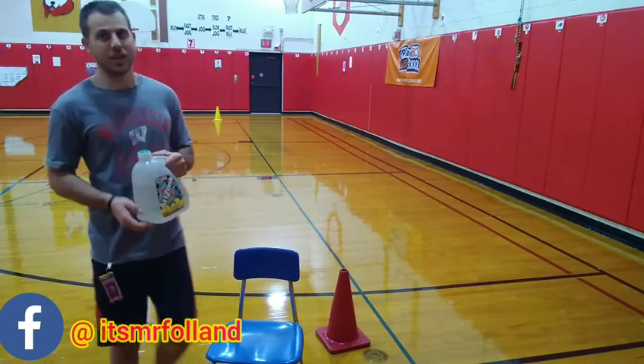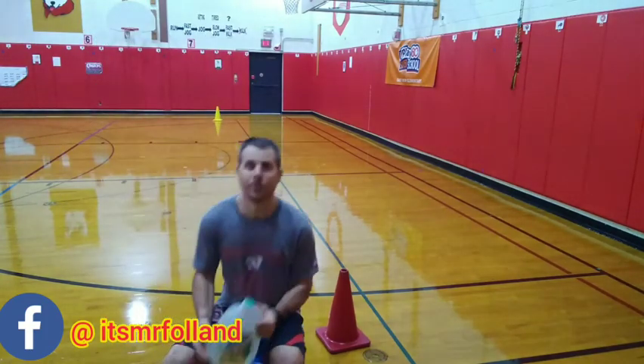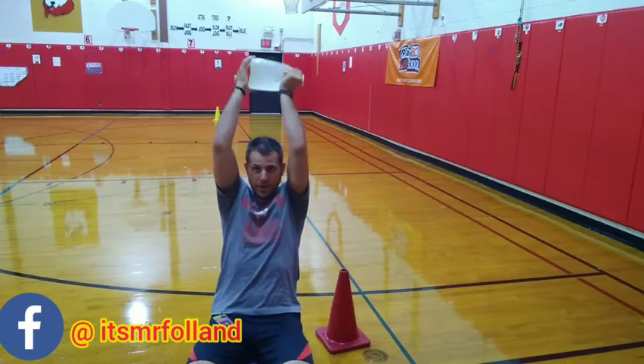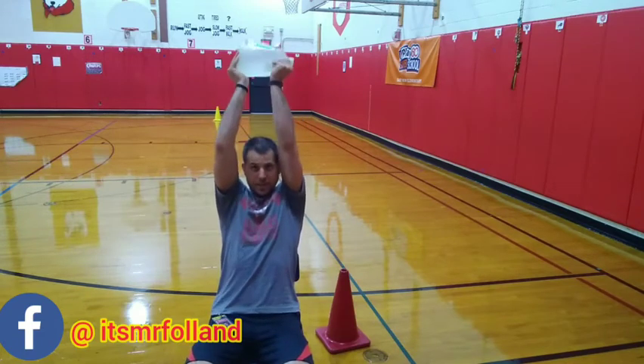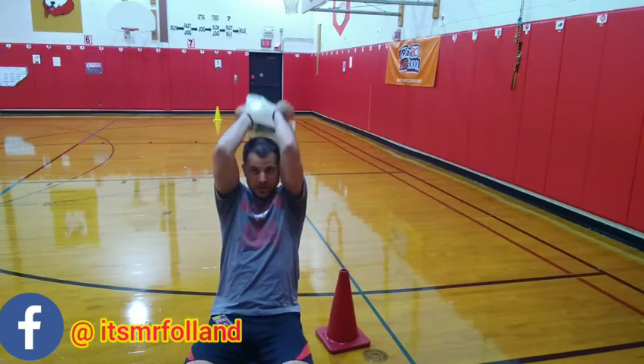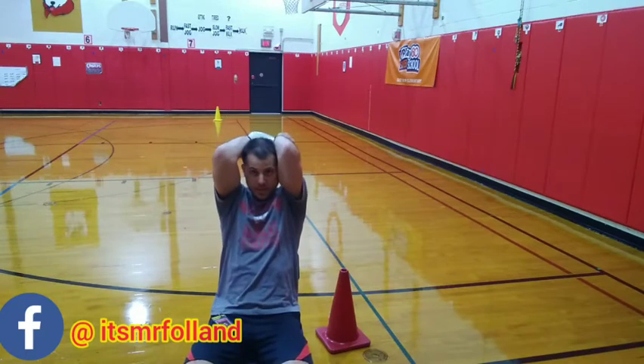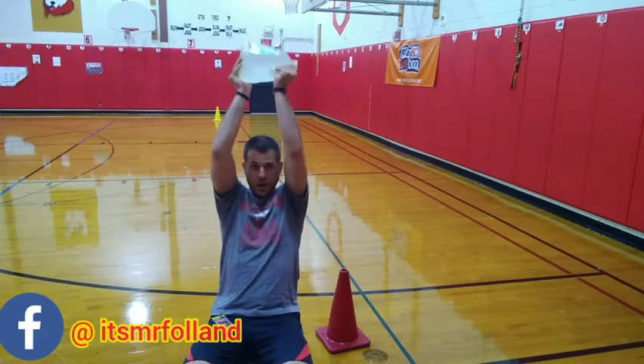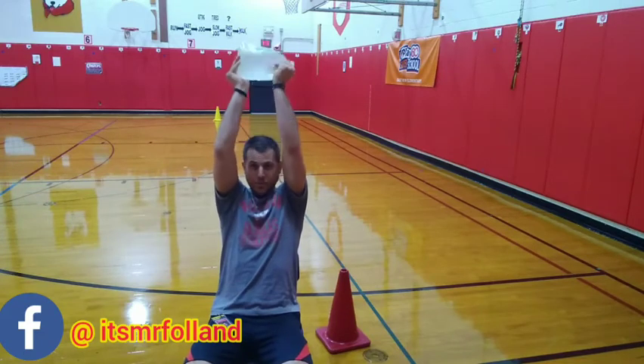Now we're going to take our jug and put it over our head with our elbows in. Put your back straight and lift your arms — this is a tricep extension. Now we're going to get our triceps very strong. Triceps are on the bottom of our arm muscles.